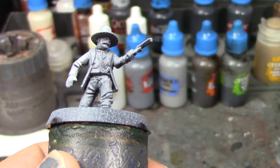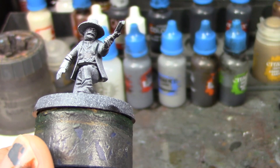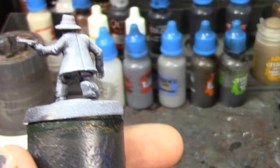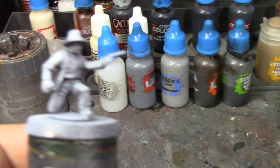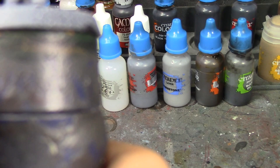I've got Vallejo Game Color Black and Black Templar for his boots and gun belt. His vest is going to be Corvus Black, his coat P3 Thanos Black. His hat is gray in this scene so his hat will be Mechanicus Standard Gray with a Corvus Black hat band. I've got silver for his gun and ivory for his gun handle. His shirt will be ivory — you can actually see his shirt on this one, he's not wearing a neckerchief. He's got a pocket watch chain on that vest so I'll paint that gold. His belt is going to be Snakebite Leather.